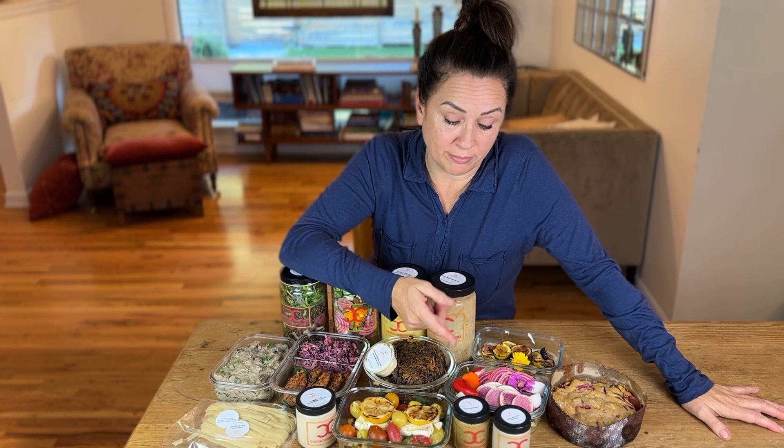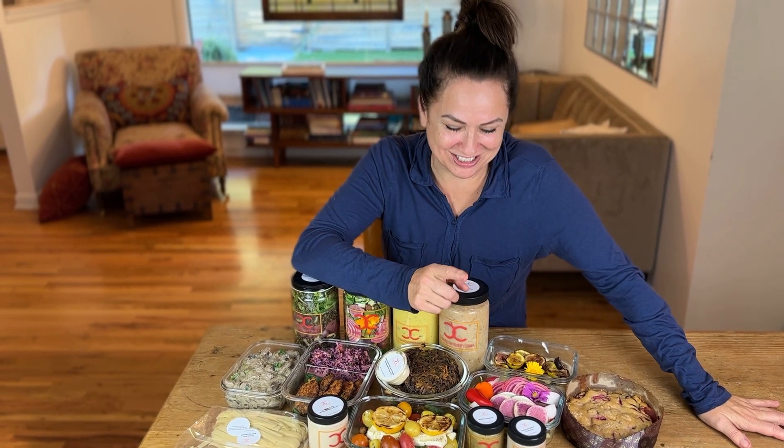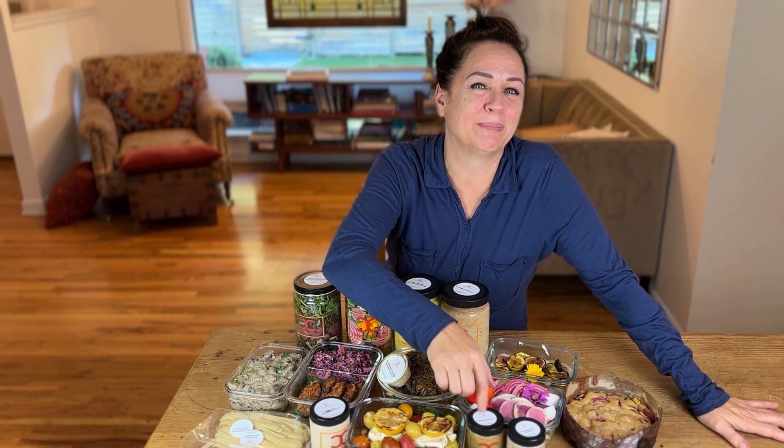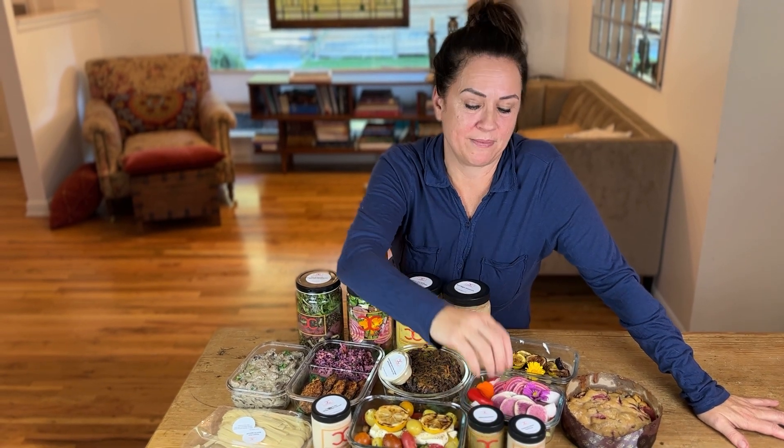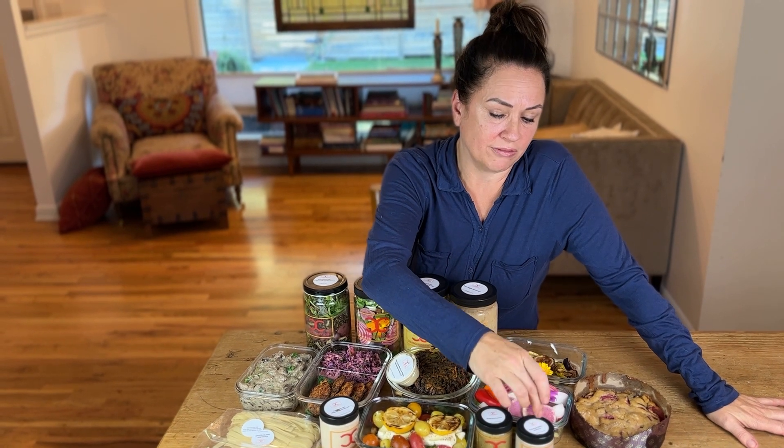Crudite with — this is one of my favorite things to say — melanzano salata. That's an eggplant and lemon and olive oil garlic dip, and a calamari olive hummus dip.